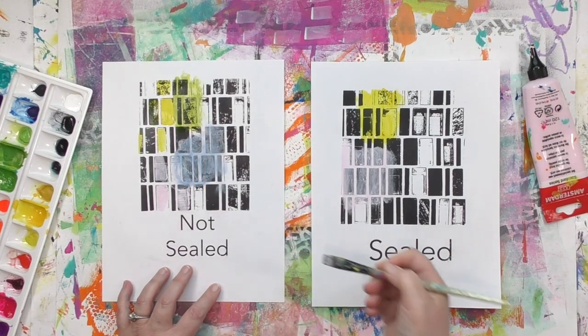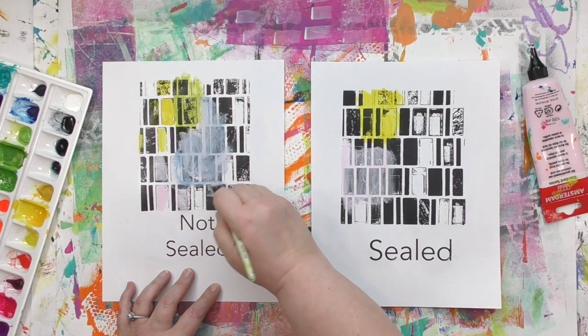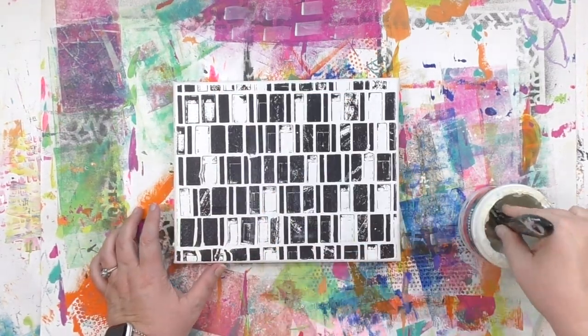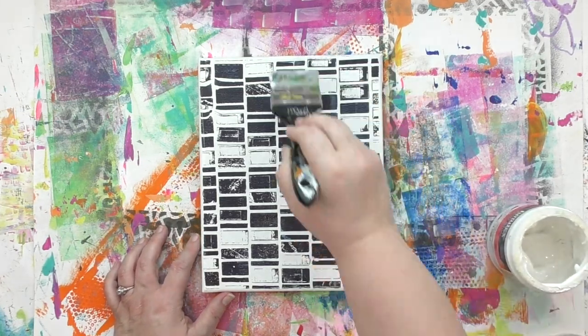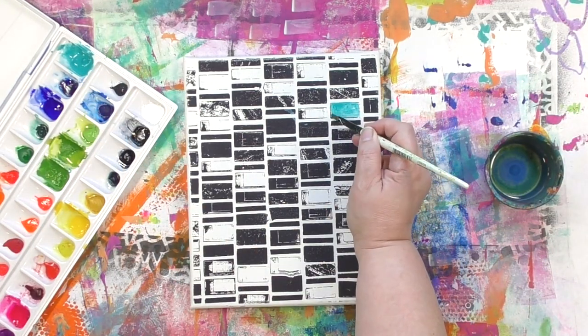What about other art supplies — how do you know if they're going to smear on an image transfer that's not sealed? Anything that's water-based is going to do this. So what is the answer to the big question — to seal or not to seal? Now that you understand what's going to happen either way, you can make an informed decision about what's right for you. For me with this canvas, I'm going to seal it before I add some watercolor. I've sped up the camera here — you know how this process works. After doing it one way, I let it dry, then do the gel medium in the other direction to make sure everything is covered. I'll let that gel medium dry and then it's time to bring in some color.